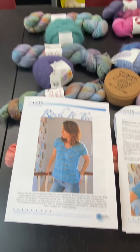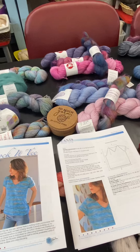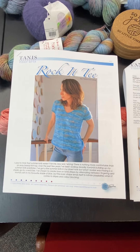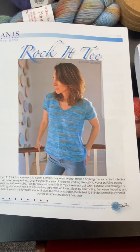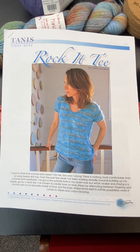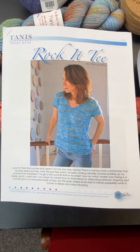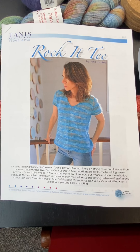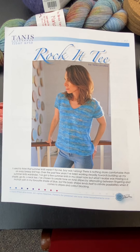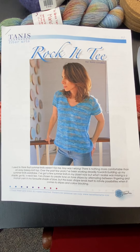So if there's yarn in here that you like and you want to do this pattern, we will buy the pattern for you. This first one is called the Rock It Tee and it's by Tannis Lavallee. The pattern sells for $7.50, and it will be free to you — we will purchase it on your behalf with the purchase of yarn to do the project.